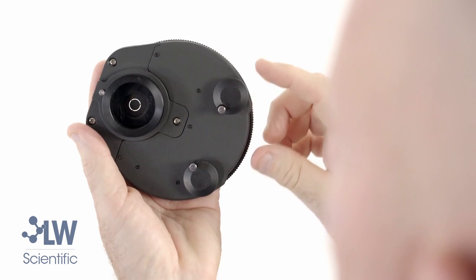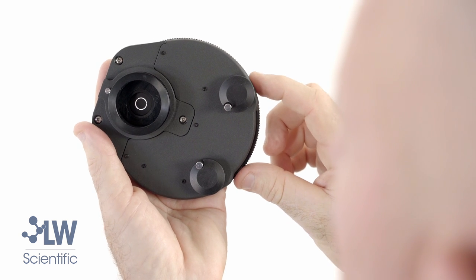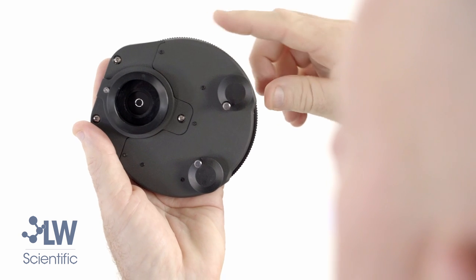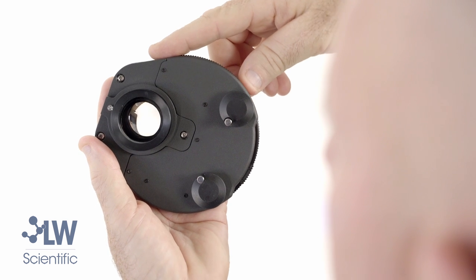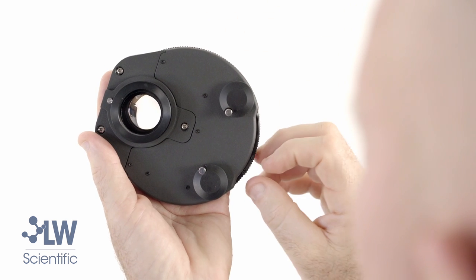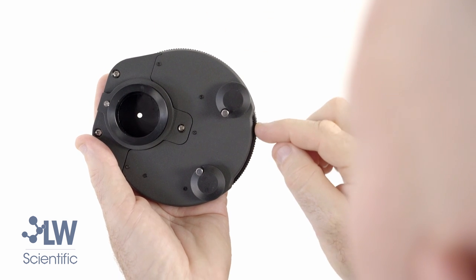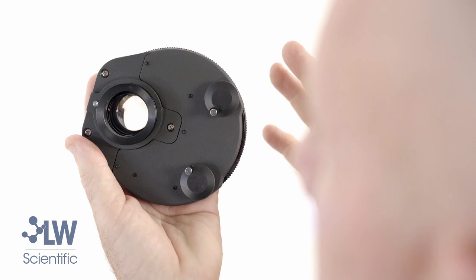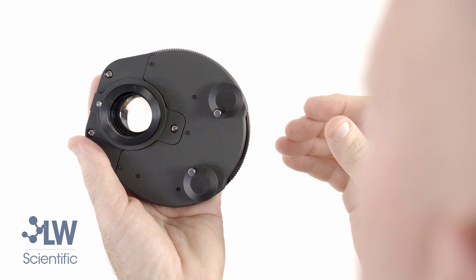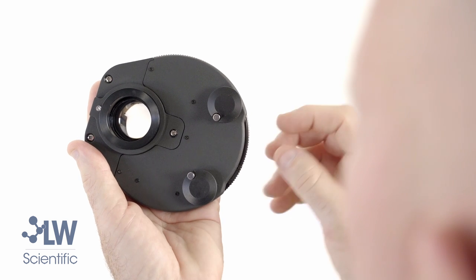There are different size rings — there's the 40x and the 10x/20x. This turret also has a bright field setting with an iris control. Notice the little tab here controls the iris. In this setting you can use your microscope just like a normal cytology microscope in bright field.